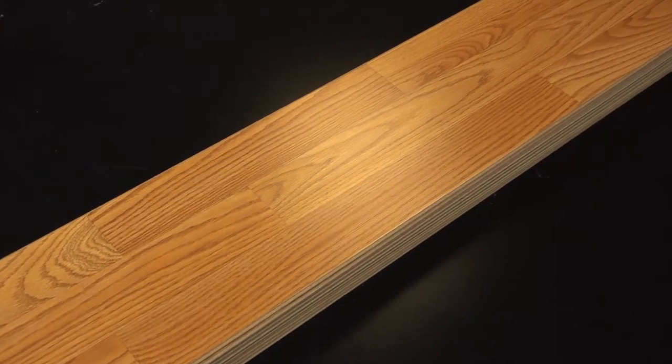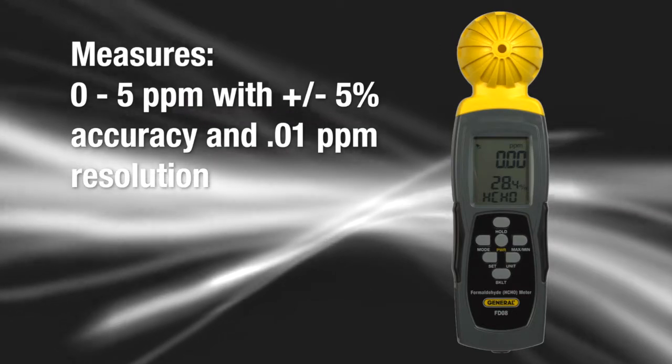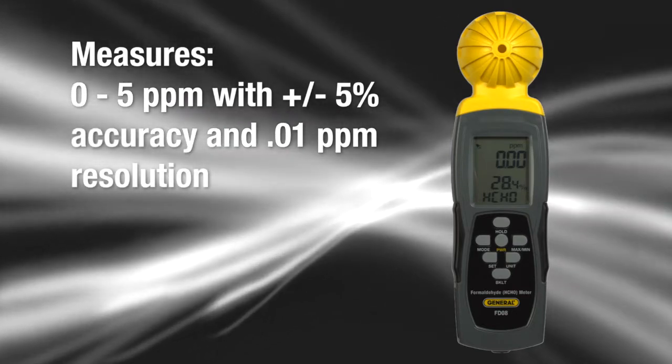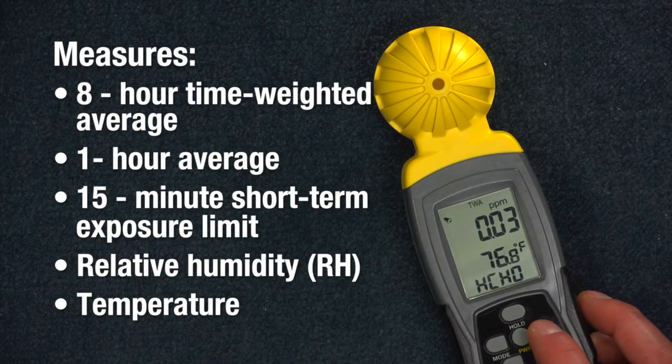Check whether a product in an otherwise clean environment is emitting formaldehyde. The FD08 measures formaldehyde gas concentration from 0 to 5 parts per million. You'll get real-time and cumulative formaldehyde gas metrics, 8-hour time-weighted average, 1-hour average, and 15-minute short-term exposure limit.